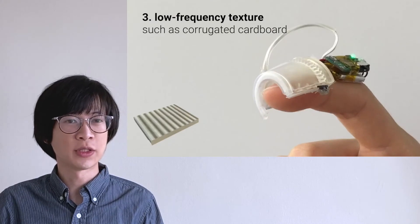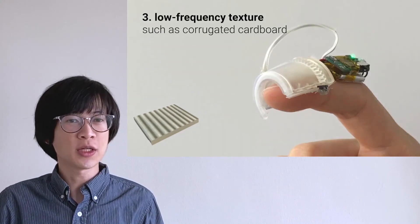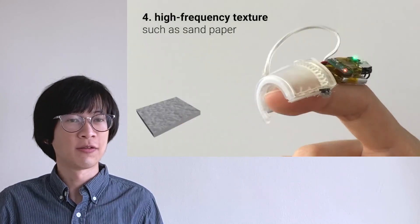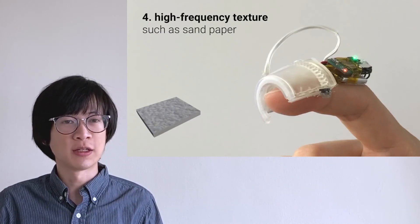Our device can render textures as well. For rough textures, like corrugated cardboard, our device rocks the cover back and forth on the finger pad. For fine textures, like a piece of sandpaper, our device brings down a vibration motor that vibrates on the finger pad.